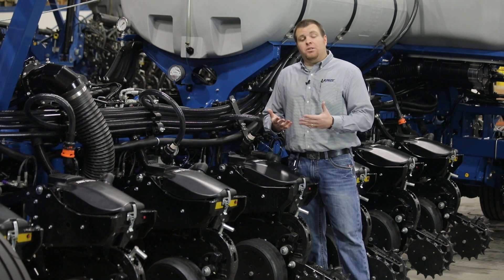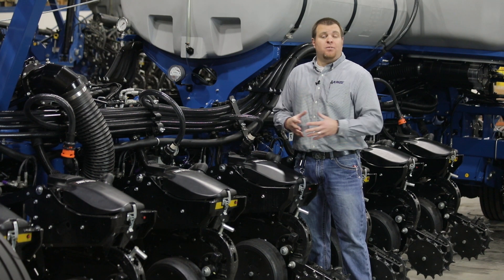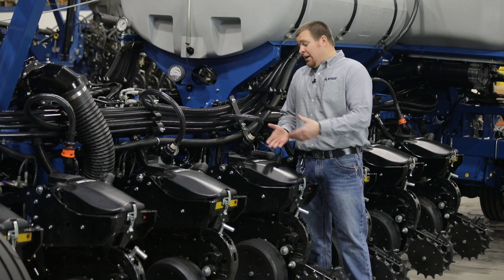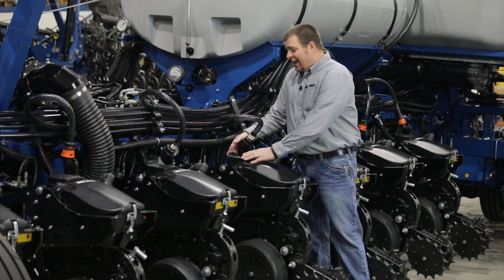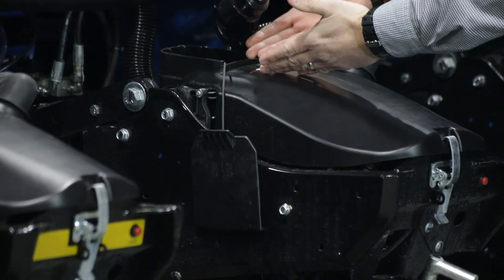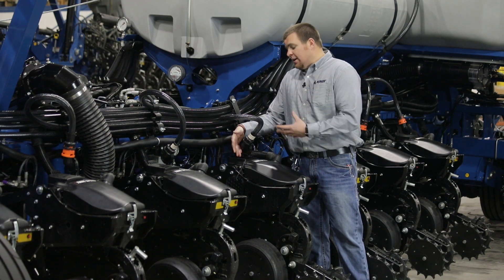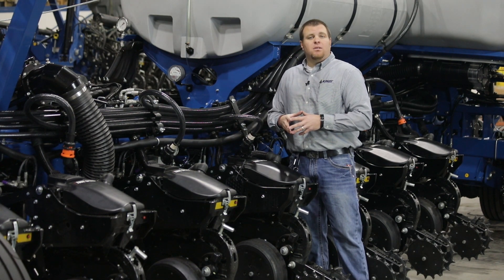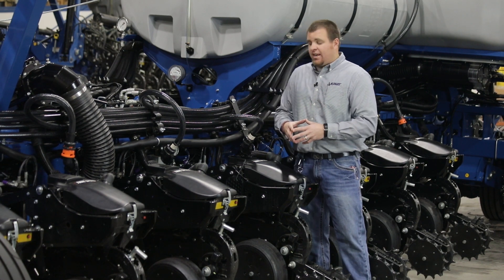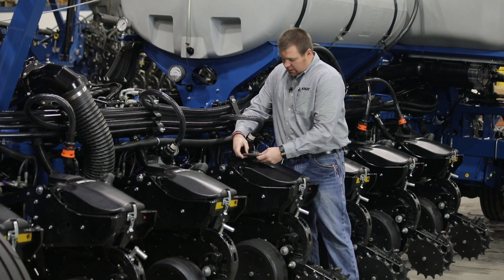Another unique feature with TruSpeed is we've added provisions to utilize plot plants if you so choose. And of course we always can't forget about planting sweet corn at the beginning of the season as well. So we have our slide top lid on the top of our mini hopper that allows us to slide — it's retained — and allows us to put a plot bag or sweet corn into the top of this mini hopper lid to plant a short plot area, or just fill the mini hopper to finish off a row if you're getting low on seed, things of that nature. So we designed it to make it easier to add seed at the row itself.